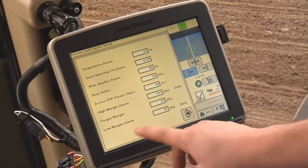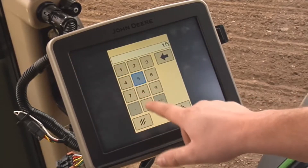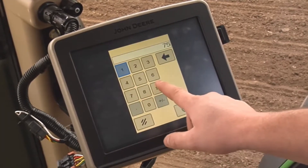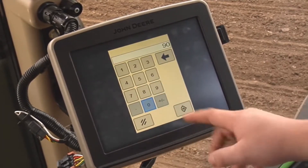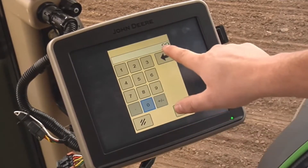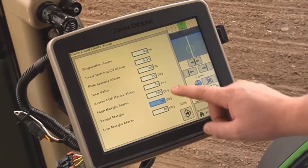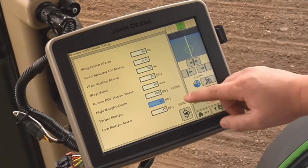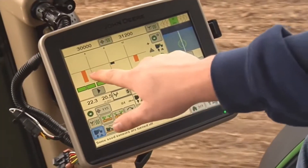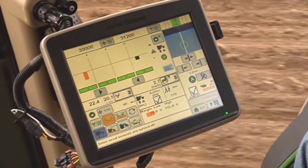Press and hold one of the SeedStar XP navigation buttons to enter the Alarms and Limits page. This will allow you to set the target margin value as well as customize your alarms. The upper and lower alarms are set based on a percentage of the target value. If you prefer a different value, simply enter it into the input box. The planter will store this new value and change future alarms based on the new percentage. Once set as your target margin, it sets this as the centerline of the planter's at-a-glance bar chart.